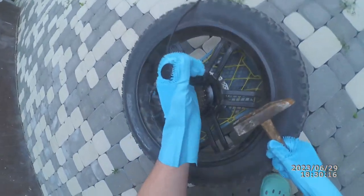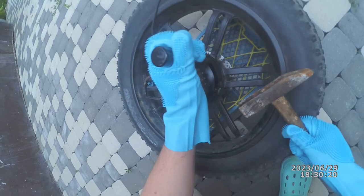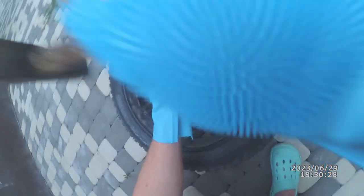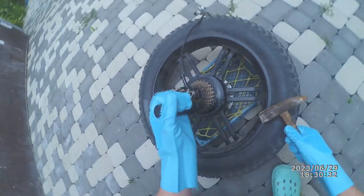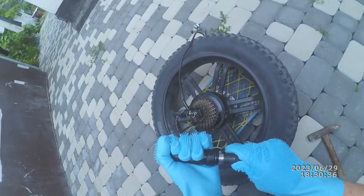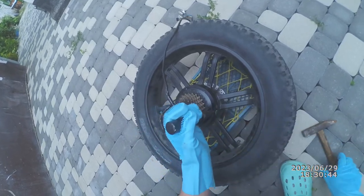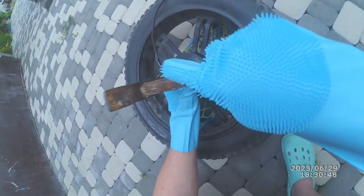If it doesn't work, position the item on a firm surface to minimize recoil. Lack of proper grip and firm mounting might cause screwdriver bit fracture.